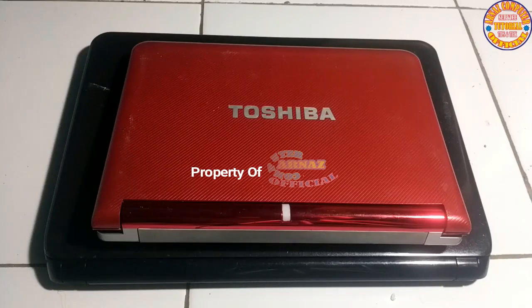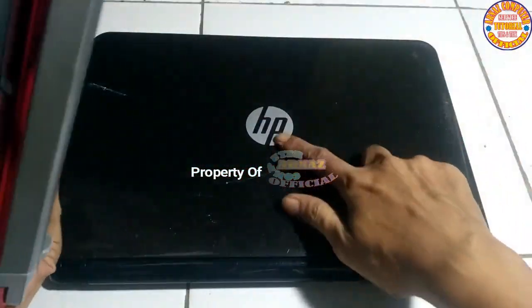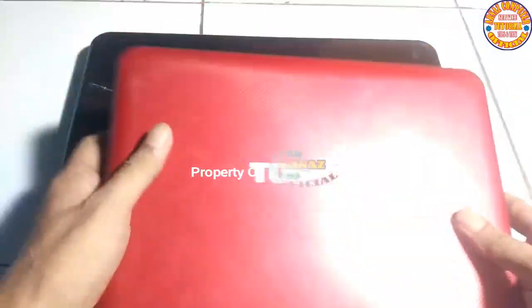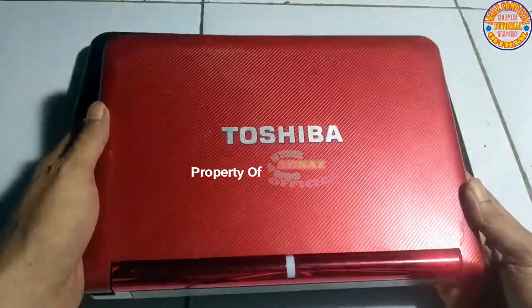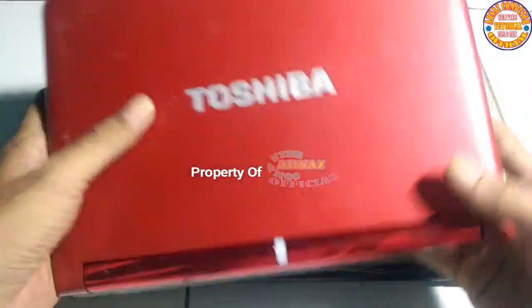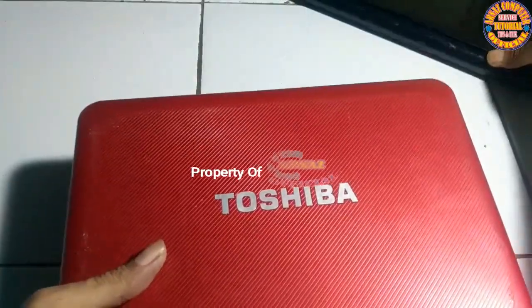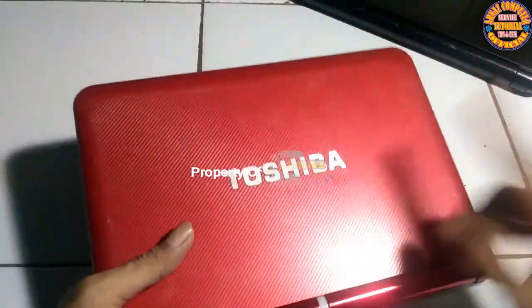On this occasion today, I will try to share what we have in front of us — two units of gadgets. The first one is Toshiba, and the second is Merah XP or HP. We will start with the first one so the video duration won't be too long. We will disassemble the Toshiba first — the XP will be set aside and disassembled after the Toshiba.